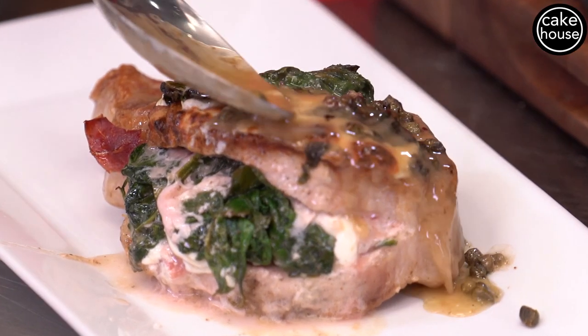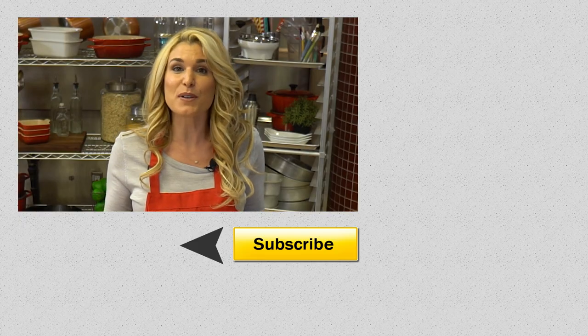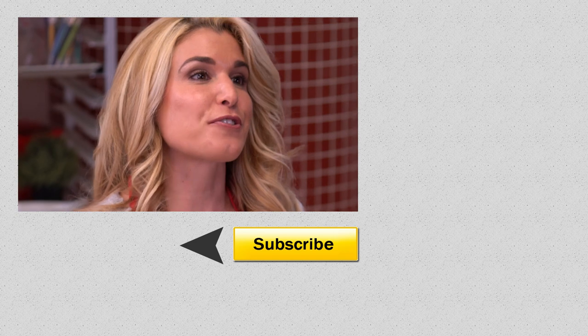This is great for date night or an adult party. Make sure you guys like my video, share it with your friends, tell me what you think, and remember to subscribe to Cake House.